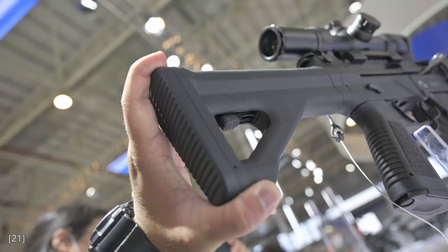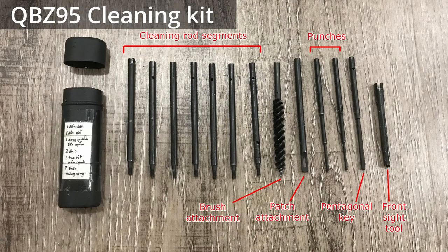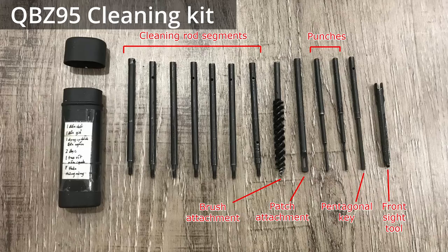Next up is the cleaning kit. In this photo, you can see a trapdoor underneath the pistol grip, held in place by a knurled button, similar to the QBZ95-1. In this poster, you can see what looks like a cleaning kit. I would guess that the QBZ191 cleaning kit is similar to that of the QBZ95, not the QBZ95-1, because the QBZ95-1 has a long cleaning rod stored inside the receiver. Since we can't see anything that looks like a long cleaning rod, I think the QBZ191 cleaning rod has multiple sections stored in the cleaning kit, like the QBZ95.